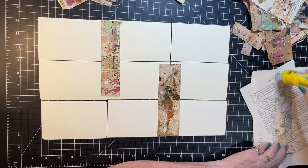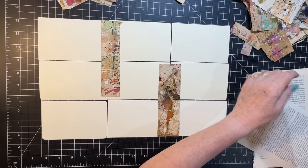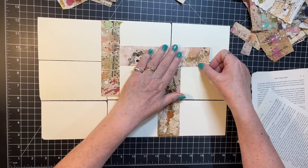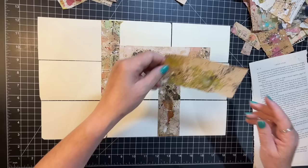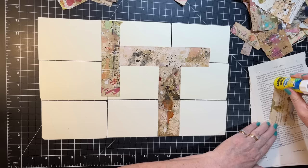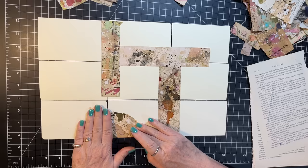This was wrapping paper that I used the back of and splattered. All that to say, these are really fun for an accent on a piece of ephemera, or they're super fun to collage with too.